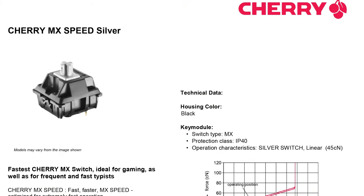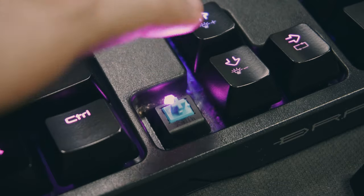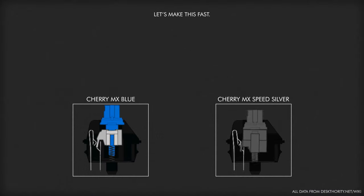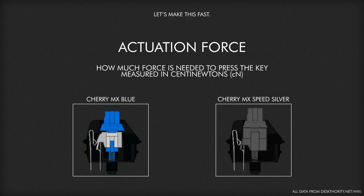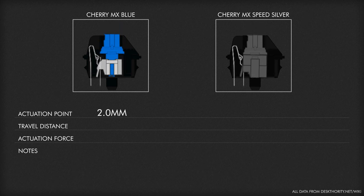MX Speed Silvers are a new type of Cherry MX switch engineered to be optimal for gaming. To put that into perspective, let's compare it with the MX Blue — the model Cherry has always pushed as the best for typing and office work, and one of the more popular switch designs. The noticeable differences are actuation point, which is how far the key has to be pressed to register an input; travel distance, which is how far the key has to be pressed to reach the bottom of the switch (also called bottoming out); and actuation force, the measurement in centi-newtons of how much force is needed to bring the switch to its actuation point. The Blues feature a 2mm actuation point, a travel distance of 4mm, and an actuation force of 50 centi-newtons — pretty standard among mechanical switches.